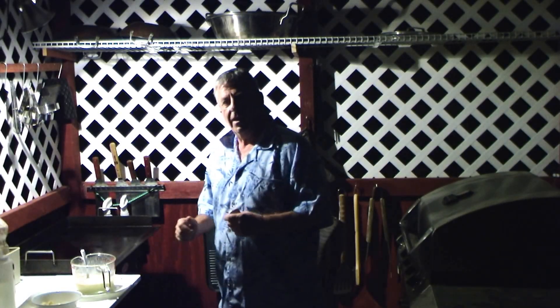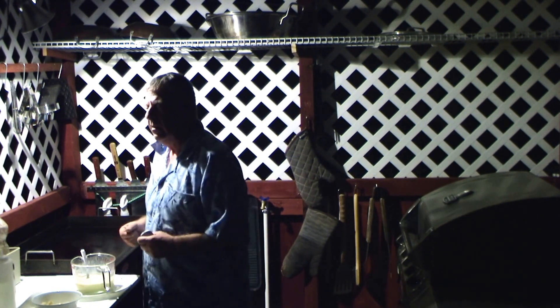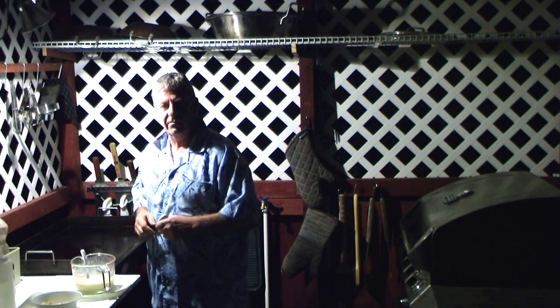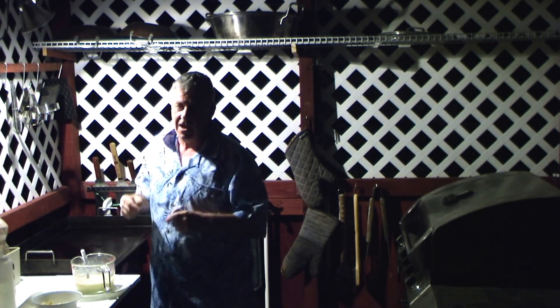Hey everyone. I like grilling at night also — I enjoy it. It's cool out because during the day here it's well over 100, up to 105, and it's sunny. That's why I built this to stay out of the sun.